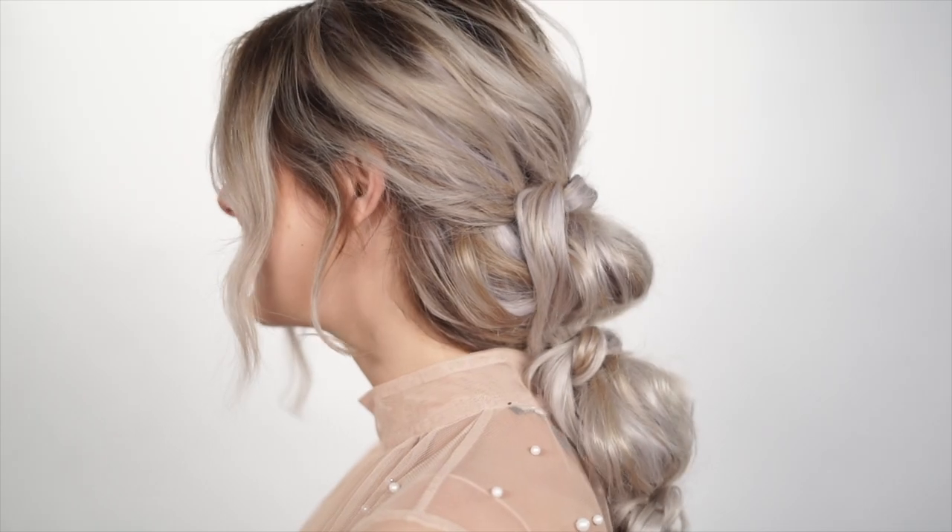Today's tutorial is going to be a knotted bubble braid. This is so easy and very effective — let's get started.